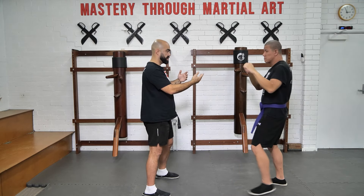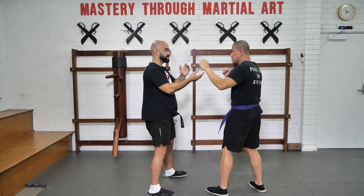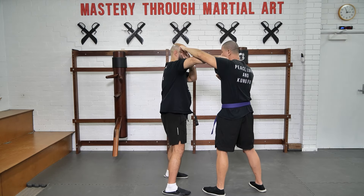Once again, slowly — as he comes through those punches, I make contact. If I need to step, I step. If he's closer and I don't need to step, I won't.